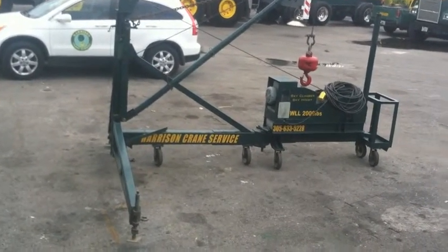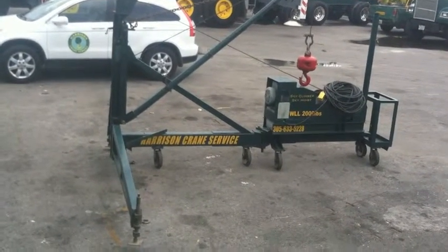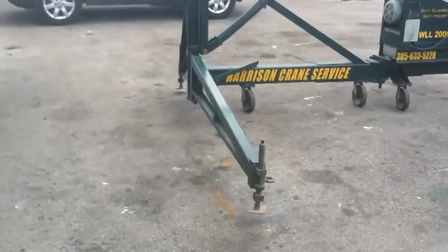This is a neat little crane that can be used inside of buildings or on top of buildings. It runs on 440 power and it folds up to a super compact size so it can fit inside of an elevator. I'll show you a little closer up how the thing works.